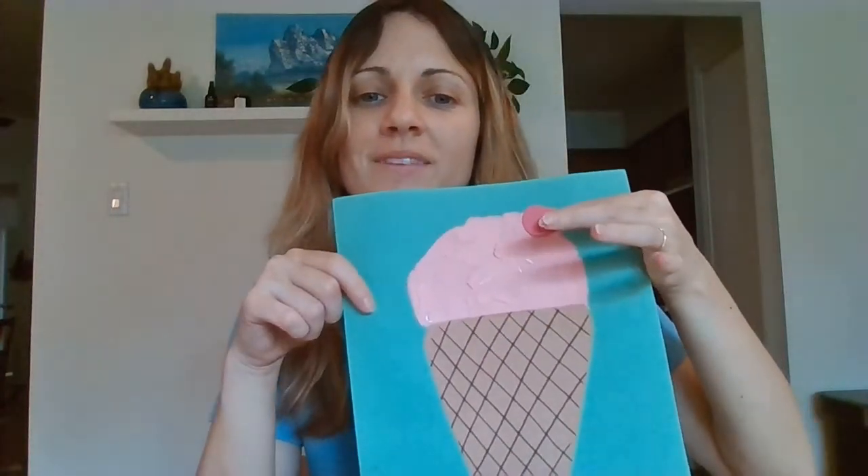Looks pretty tasty, doesn't it? I love strawberry ice cream — or maybe you like bubblegum ice cream, which I think looks pretty similar. Alright, so with our red square, we are going to do a cherry on top. We're going to draw the shape of the cherry we want to cut out on the square — kind of looks like a heart without a pointy end. Then we're going to glue that on wherever you want to place it.